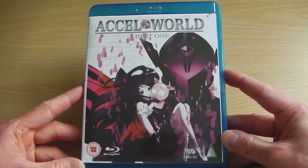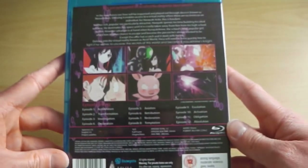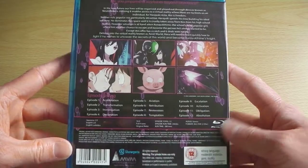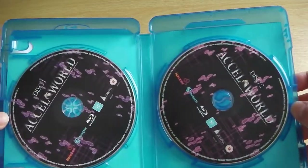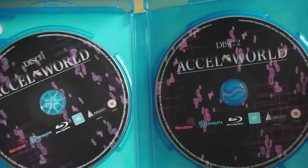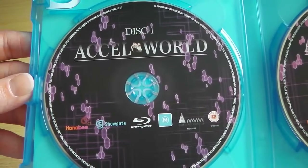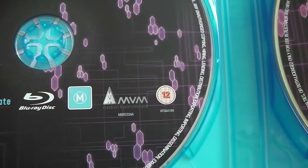So now that we've got the cellophane off we'll just take one more tour around the box — we've got the front, the spine and then finally the back. And then if we open it up we've got two discs on the inside, both of them are Blu-ray discs with disc 1 on the left hand side and disc 2 on the right hand side, just as you'd usually expect in a UK Blu-ray release.